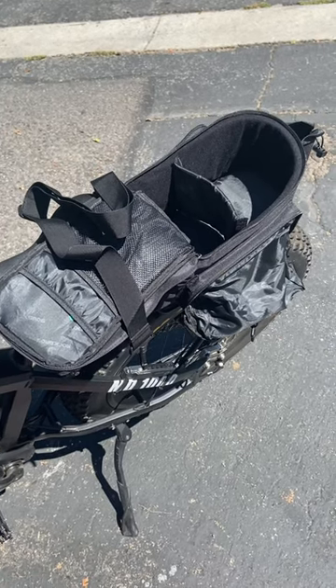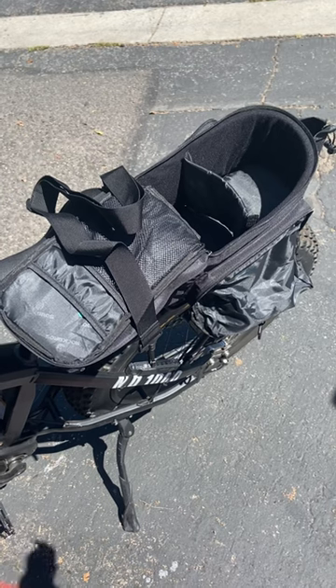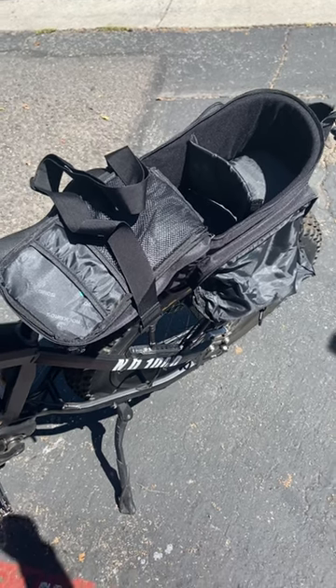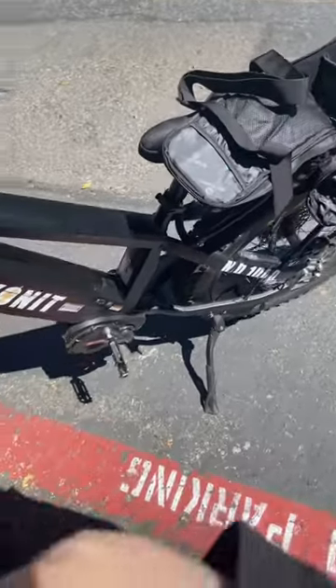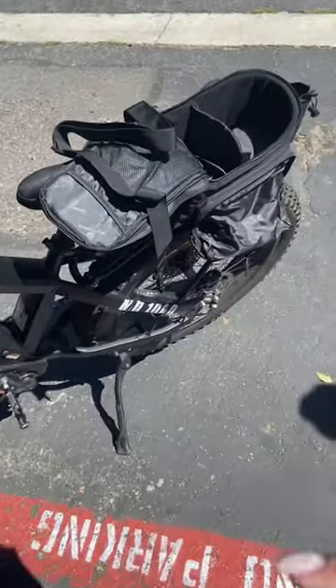Hi, my name is Crystal and this is a review of the Rock Bros carrying case. You can carry the case with this nice little handle here, or you can put it on the back of a bike.